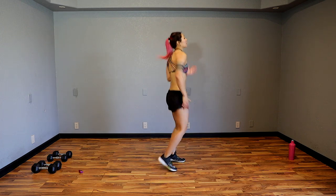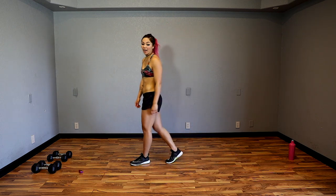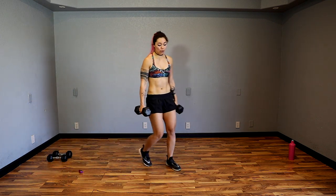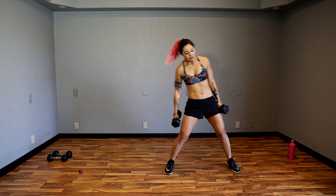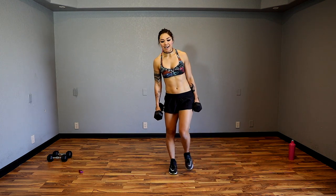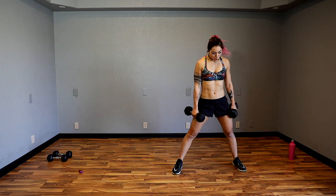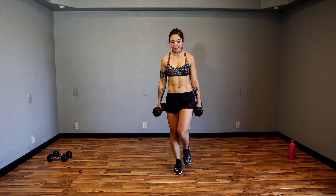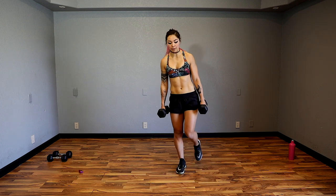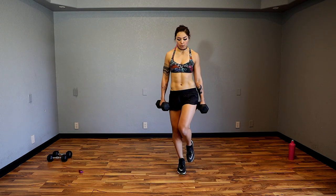All right, I'm going to grab my 15s. Stabilize on my right leg — my left foot is going to go out into a side lunge, come up to tiptoe and down. Let's go — side lunge, tiptoe, stay on the same leg, do not alternate. Make sure you remember which leg you're stabilizing on because we're going to do that again.